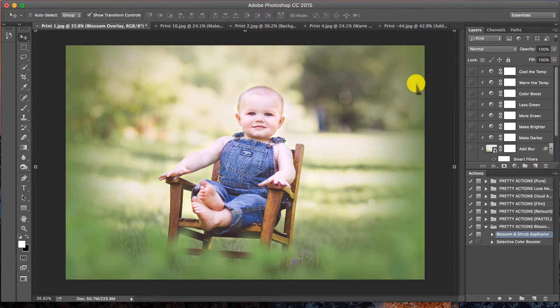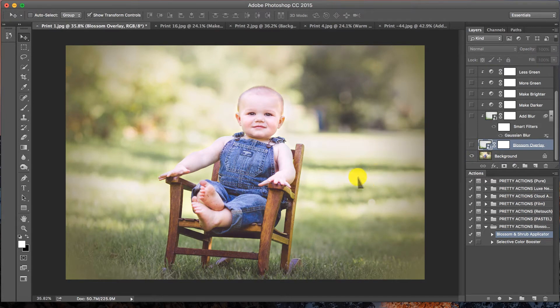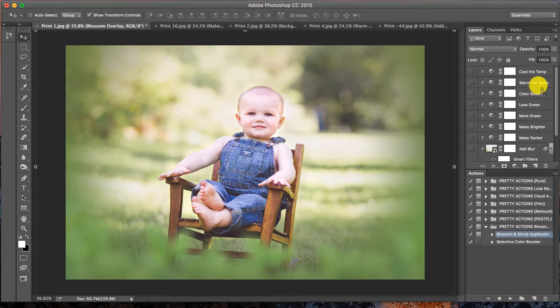The cool thing is these options will apply to just the overlay and not your entire image, because there are so many different shades of green and different seasons where green turns to orange. There's a very easy way to control the color of your greens and the color boost of the florals as well. If I click on my blossom overlay and turn it off, notice the tones are a little cooler and less green. I'll click on Cool the Temp and turn it on — that's pretty cool.